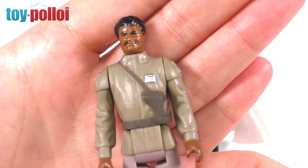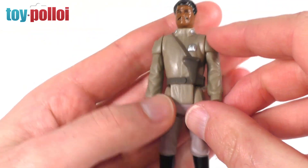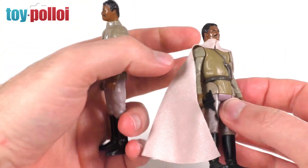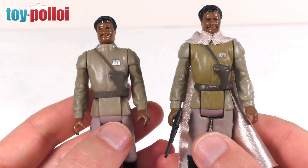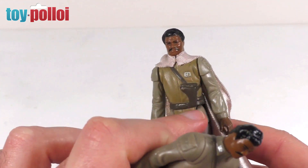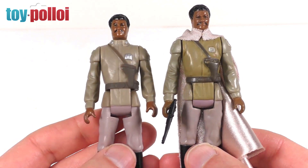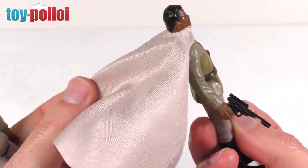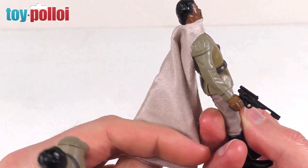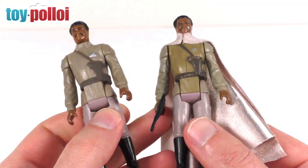Taking a closer look at the figure we have Lando with little bits of paint detailing — some silver on his lapels, a little silver badge on the front, a gun holster that goes all the way around the back, and some nice shiny black boots. Comparing this to my original one, you can see it really is a very good recreation of this figure. My original one is a bit yellowed and worn with quite a lot of paint gone missing on his holster, but you can see if it wasn't yellowed that would be a very good copy.